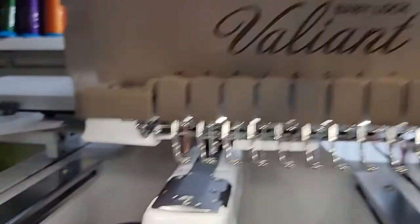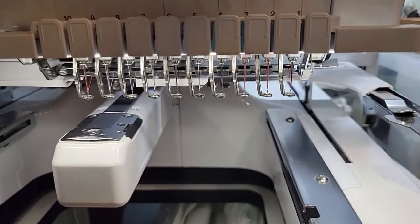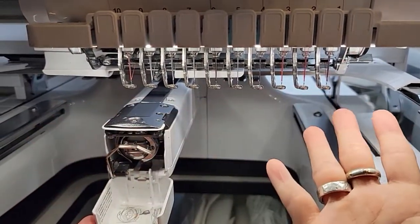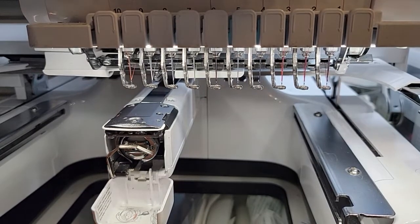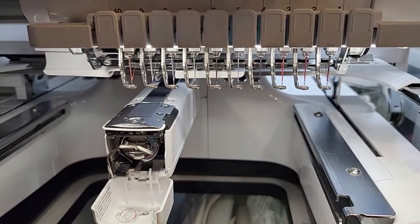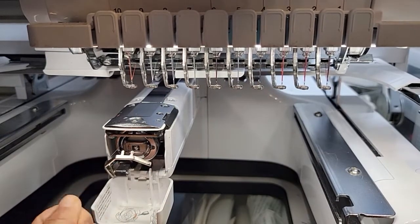And we are done — needle bars are oiled, hook is oiled, needles are changed, and everything is threaded perfectly. You want to do that every 40 to 50 hours. The needles you could change every two oilings, so every 80 to 100 hours, but now I just decided I'm going to do it every time I oil my needle bars. Hope that helped! If you have any questions, call the shop and I will see you later.